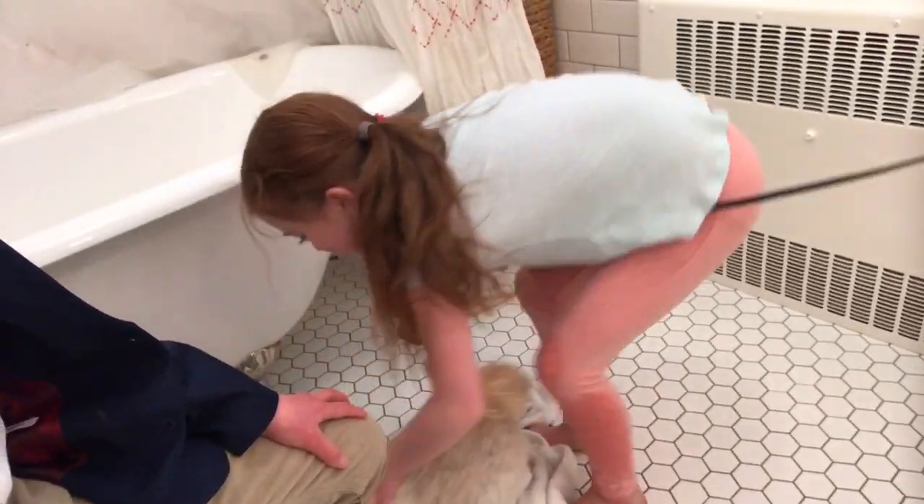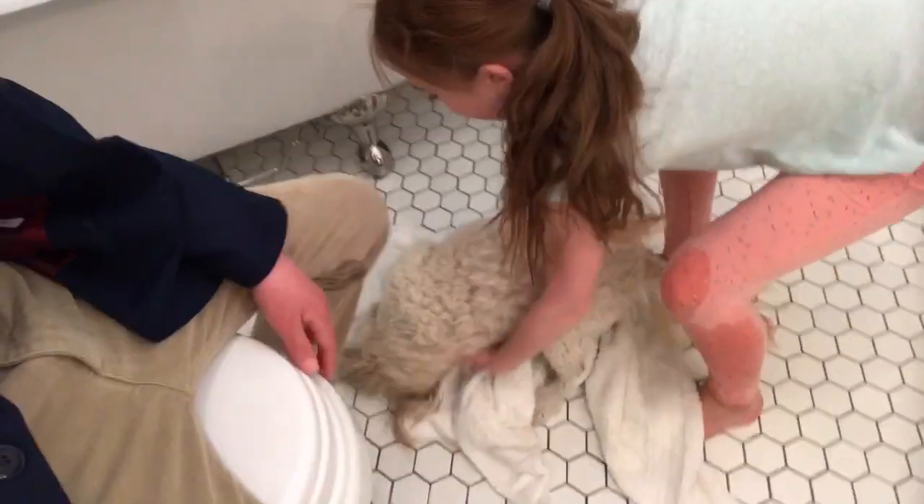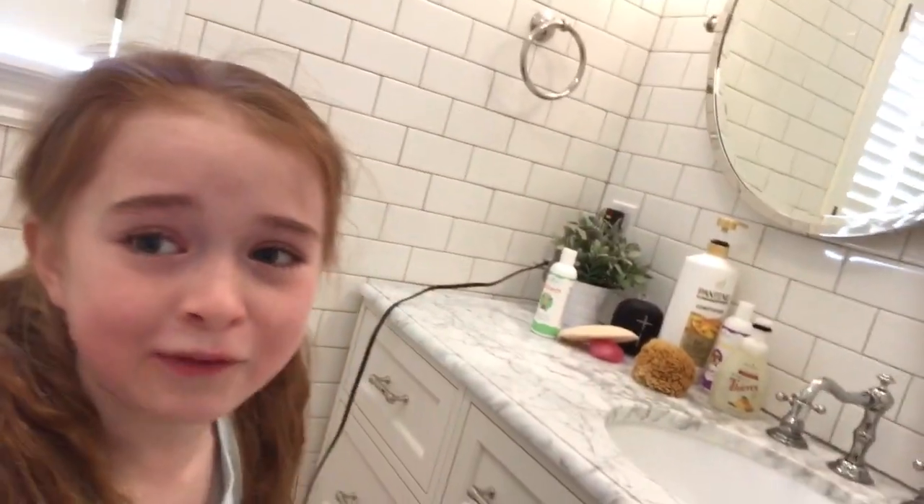Come over here, Bella. So yeah, guys, that's what we do to wash our dogs. I just wanted to show you how we wash her. Sorry it's really loud. Make sure to subscribe to my channel and click the bell to see all my videos, and we'll show you her after she's done.